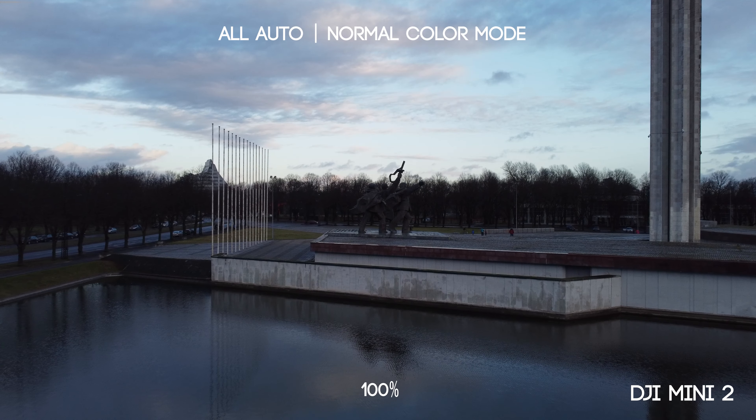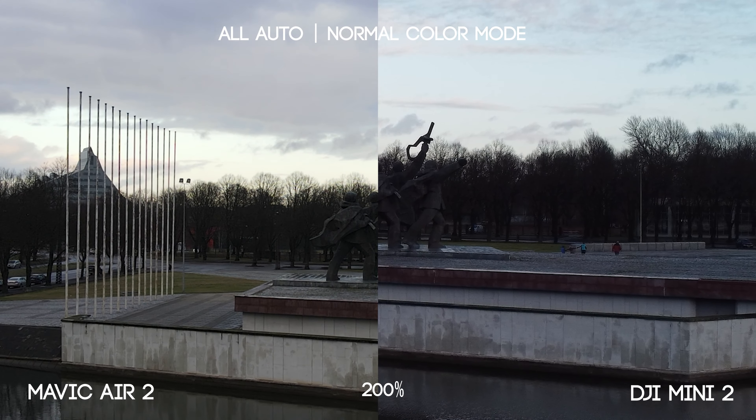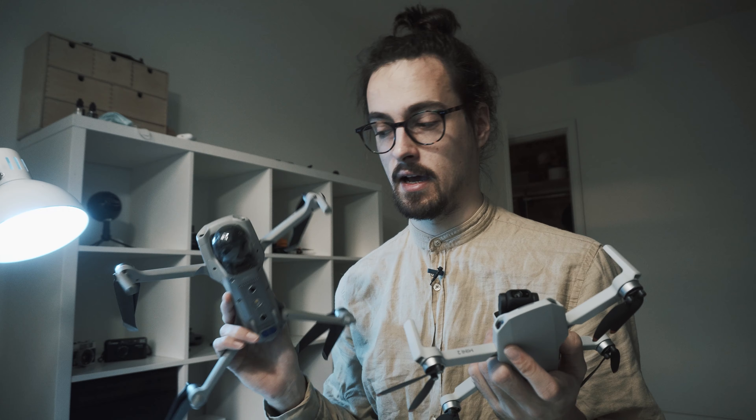The noise is slightly more in the Mini 2 footage, but it's so close that you wouldn't be able to tell the difference. I don't think you could tell a difference between these two drones while watching on a phone. So if you are a content creator whose content is mostly consumed on a phone, then I would skip the Air 2. It has its own advantages, but if you're creating content viewed only on a phone, you don't need anything more than the Mini 2.